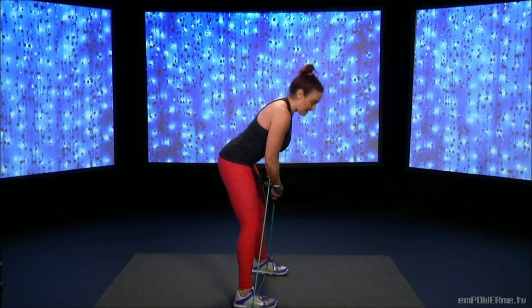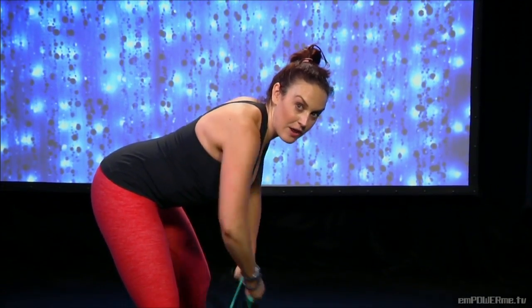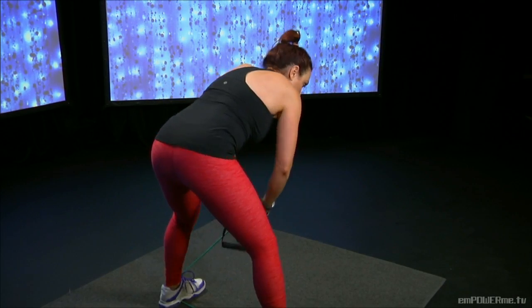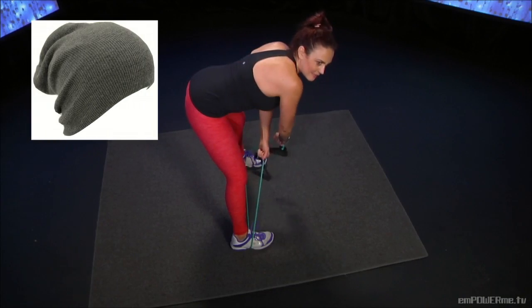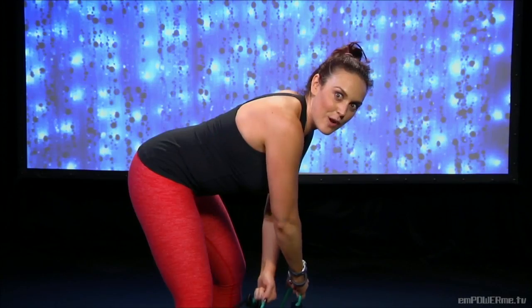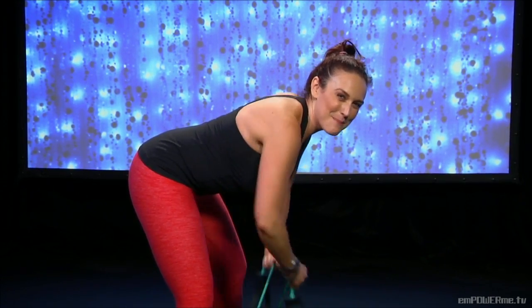Feet nice and wide, leaning over, holding the band beneath the handles — down and up. Pull those elbows up. Contract. No slouchy backs — I don't want your back to look like a slouchy beanie that all those teenagers wear. Maybe you are a teenager and you wear one of those — well, I don't want your back to look like that. I want flat back here.